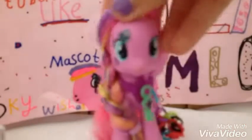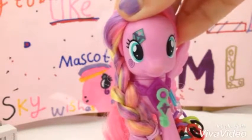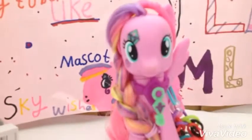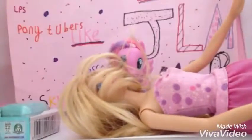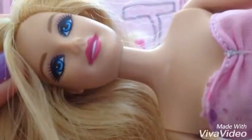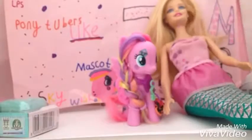So thank you very much Flower Wishes! To start off this video we found this gorgeous Barbie mermaid — she is gorgeous, look at that face! She is very pretty. Let's just say she's about ten times the size of me.